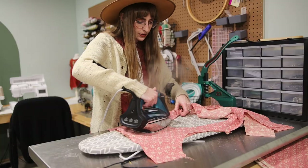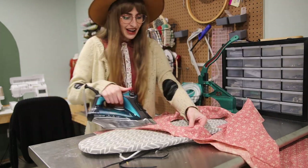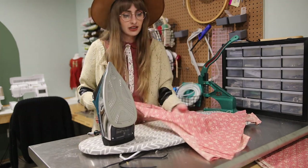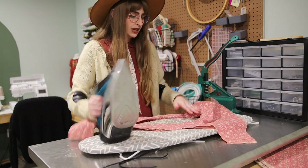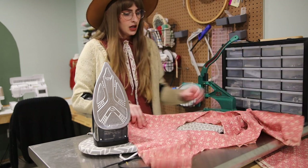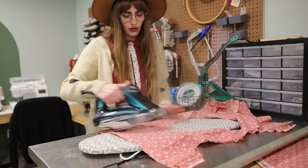I actually trimmed the seam allowance a little too short, which does happen — just make sure that if you trim, you don't trim it too short. Once you are done under stitching, the seam allowance should be sewn down so it's not just flopping around in there. Now we are going to press. I got a new iron this year for Christmas and it has been the best — look at the steam! I had a $10 Black & Decker iron that I used for years and I didn't realize how big of a difference a nice iron makes. This one was about $100 but definitely worth it. Once you get your neckline all pressed nice and neat, we will do the burrito roll.